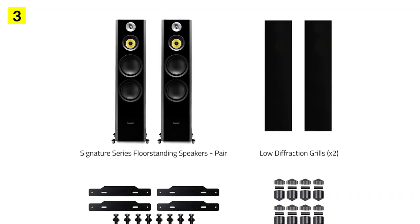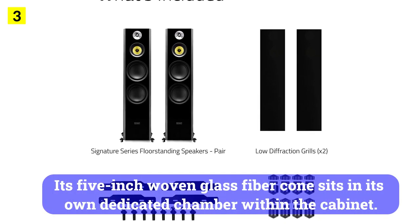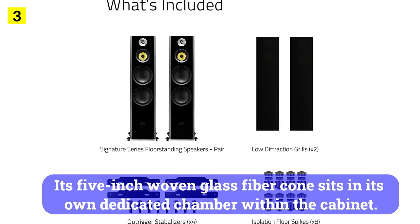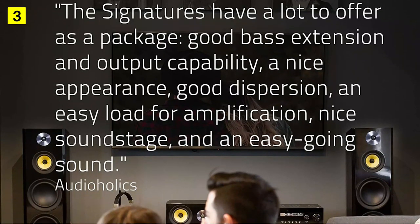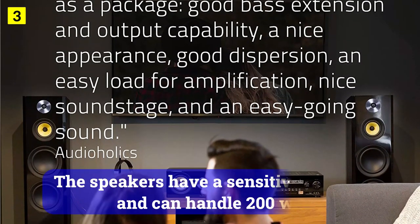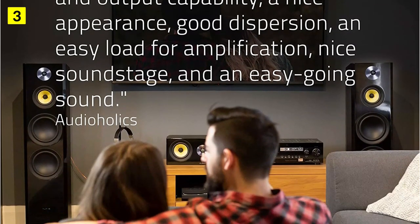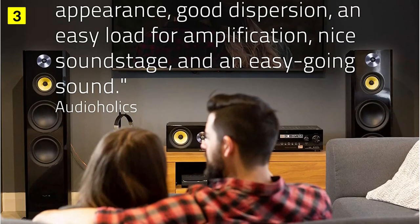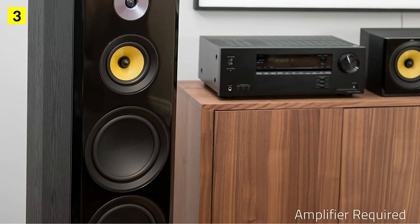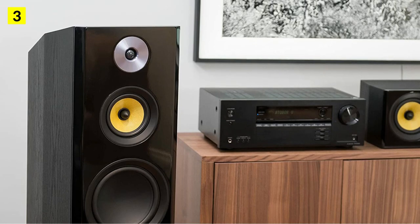In addition to the neodymium tweeter, there's what the manufacturer calls ferrofluid to cool the tweeter. Its 5-inch woven glass fiber cone sits in its own dedicated chamber within the cabinet. A pair of 8-inch subwoofers delivers undistorted kick all the way from 35Hz, which is perfect for action movies. The speakers have a sensitivity of 89 dB and can handle 200 watts, though it'll be more like 90 watts on a continuous basis. Fluence has even engineered a rear-base port that is tightly damped around the edges in order to carry the right bass resonance without too much ringing at the back.